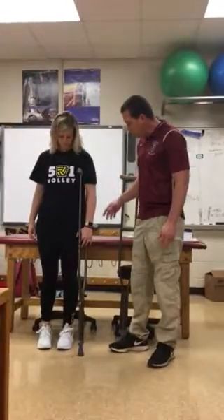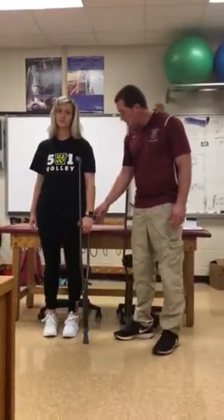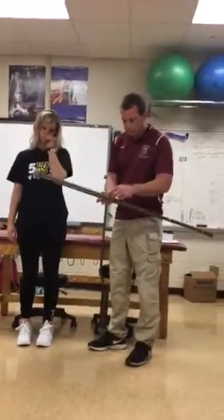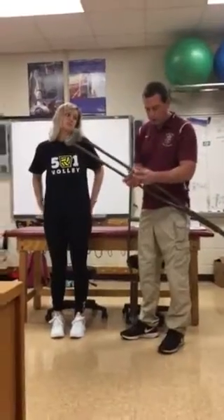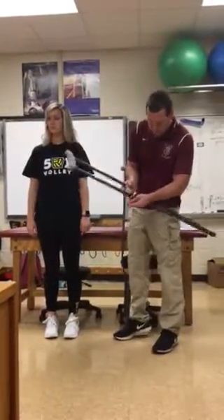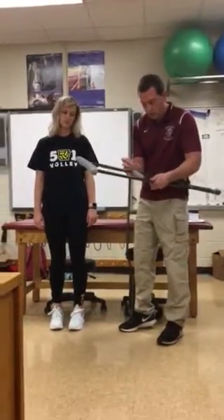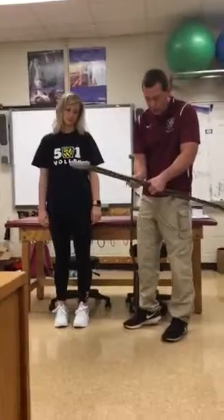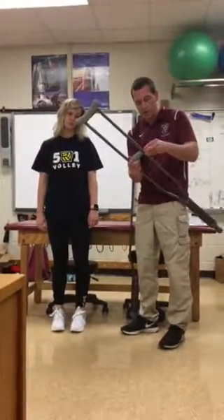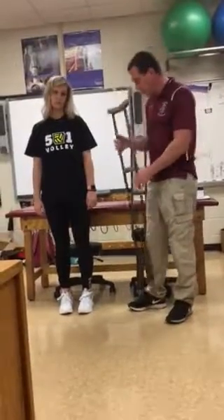The other thing you need to notice is you want there to be about a 30-degree bend in the elbow with where their hand is placed on the supporting part of the crutch. This one is extending her out too much, so I'm going to show you how to move this piece up. You just undo this nut here, take the washer off, then pull the bolt out and move it up. After you get it adjusted to where you want it, put the bolt back in, put the washer back on, and then do the wing nut.